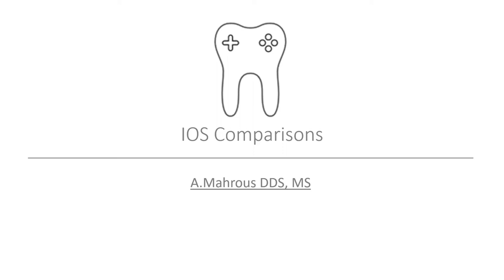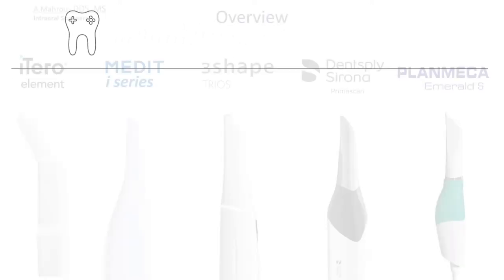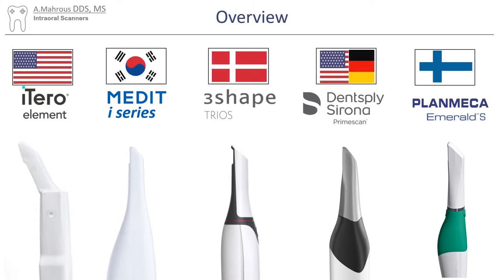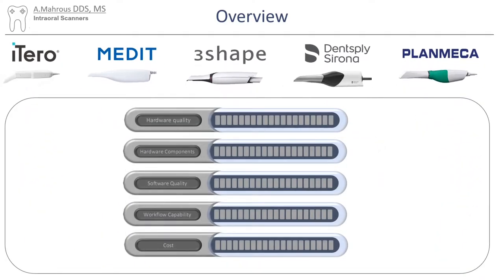Hello and welcome to this video where I'll try to compare some of the intraoral scanners. If you're in the market for an intraoral scanner, odds are you'll be looking at one of these: iTero from the USA, Medit from South Korea, 3Shape from Denmark, Dentsply Sirona from the US and Germany, and Planmeca from Finland. I'll try to compare those scanners based on hardware quality, hardware components, software quality, workflow capabilities, and cost.